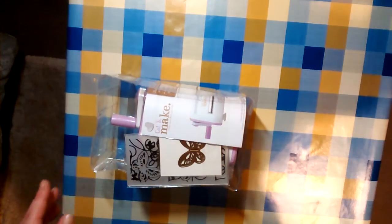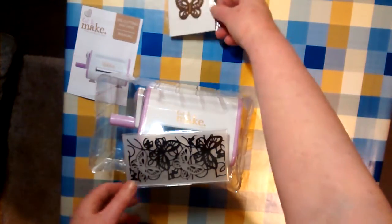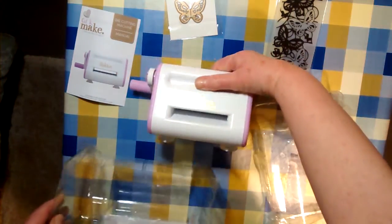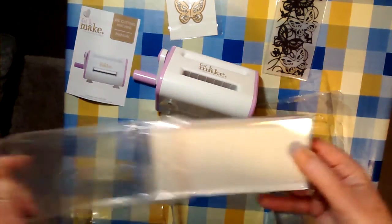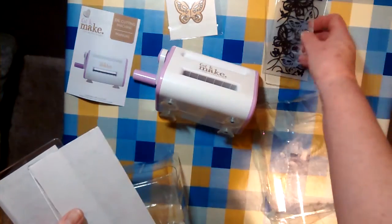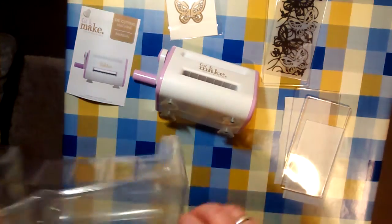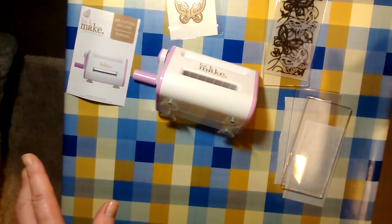Inside the box: the instructions, a die, an embossing folder, the machine itself, and plates. There are no marks on the plates to tell you what they are, although one is thicker than the other. There's no embossing mat, so let's try it out and see what happens.